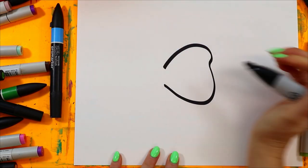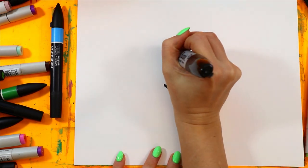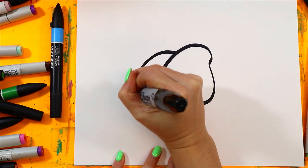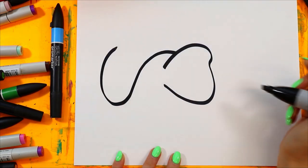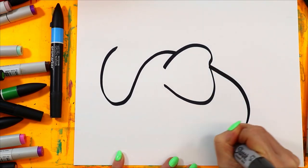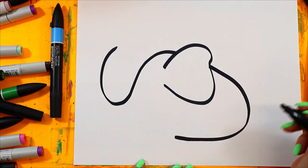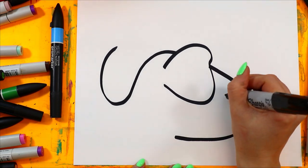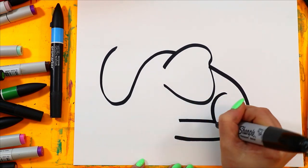Big ear — looks like a flower petal, that's what an ear looks like for an elephant. Big curving line for the forehead and up for the trunk. Big curving line for the back of the elephant.